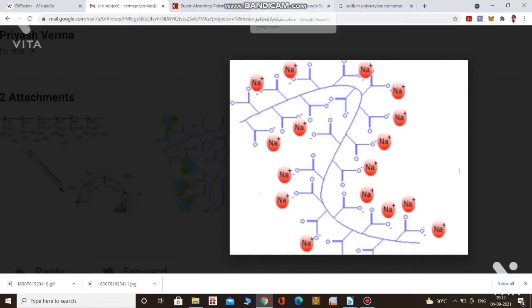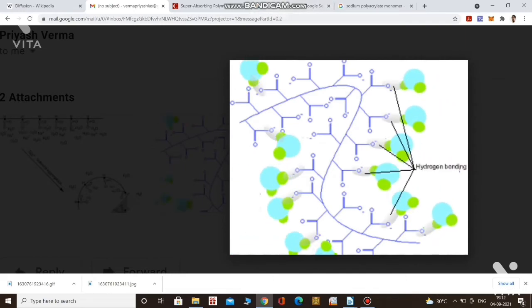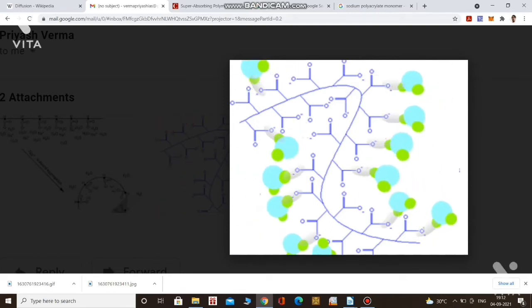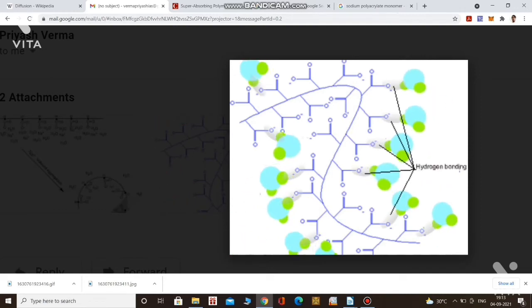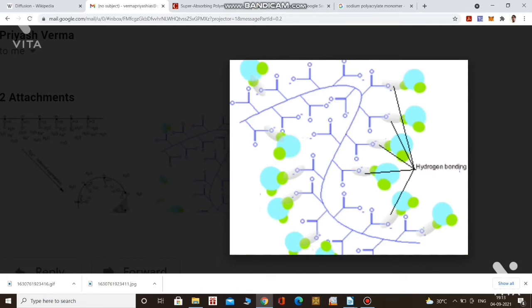This GIF helps to understand the process better. This is the backbone of polyacrylate with sodium atoms attached. When water is added, some sodium atoms leave, and due to the negative charge on the carboxylate groups, the positive hydrogen end of water molecules is attracted. The COO⁻ ions attract the H-end of water molecules through hydrogen bonding and absorb water in this way. Sodium ions are leaving, the negative charge density attracts the positive end of water, and through hydrogen bonding water is attached. This is how osmosis helps in absorbing water in the diaper.